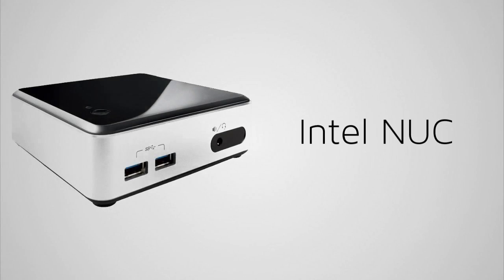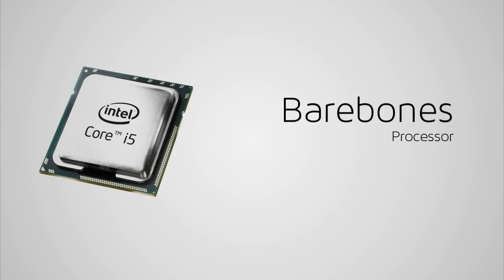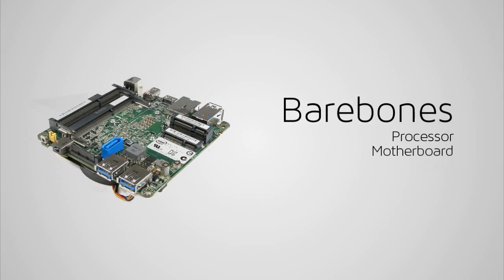In this video I'm going to talk about Intel's NUC bare bones mini PC. NUC stands for Next Unit of Computing. It's a bare bones kit which means that you will have a processor, a motherboard, and a case.